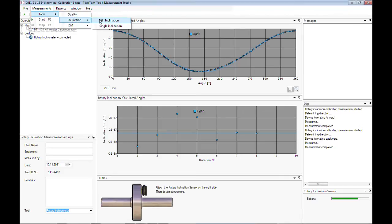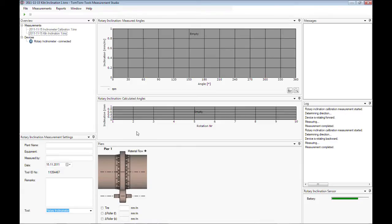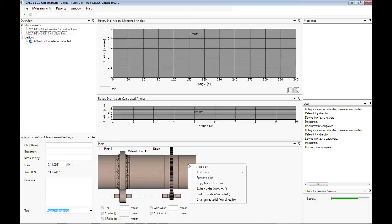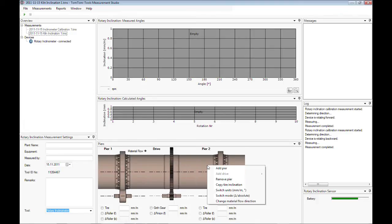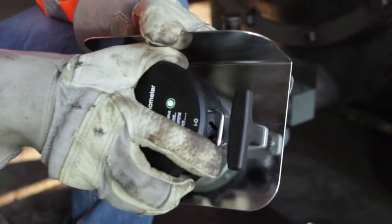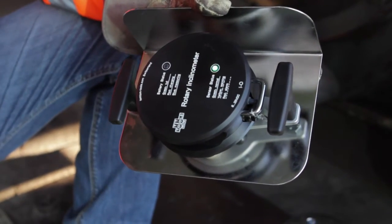The first pair will be displayed as per default. The kiln drive can be added by right clicking the mouse and selecting Add Drive. To add a pinion which is in front of the kiln view, click Front. More piers can be added by right clicking the mouse and selecting Add Pier. To measure the inclination of a kiln tire, attach the inclinometer to the heat shield.